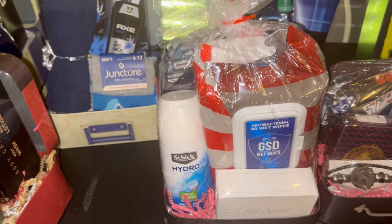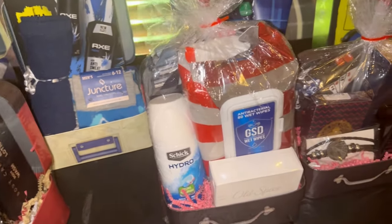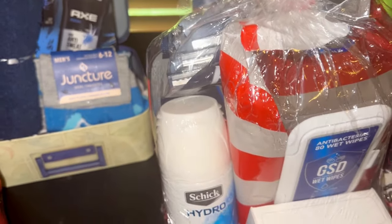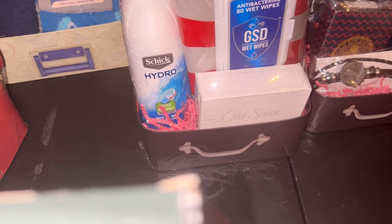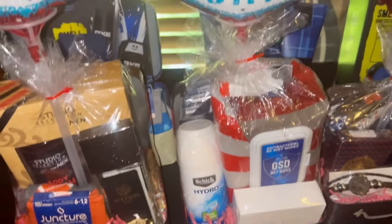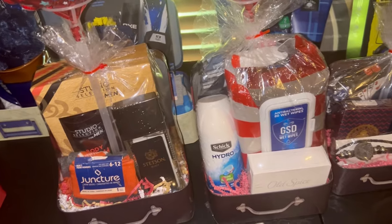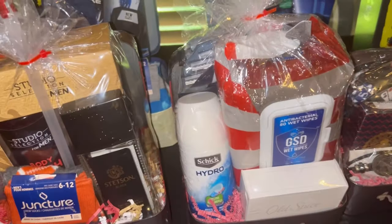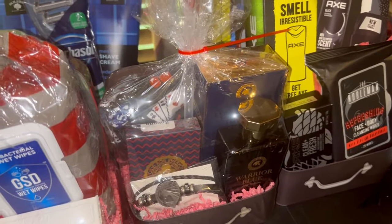Here are some more wipes — I have a lot of those I need to use up. In another box, I have some razors, shave cream, and Old Spice soap. That one is kind of random. These gifts are going to be priced anywhere from $20 to $30 — this one may be $20, but this one with more in it will probably be closer to $30.